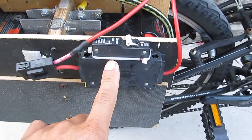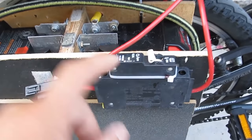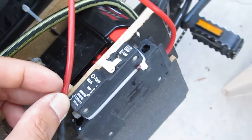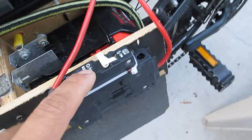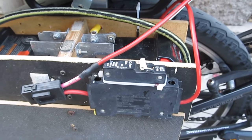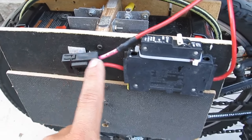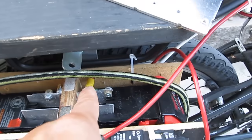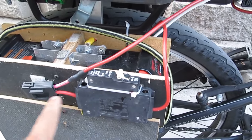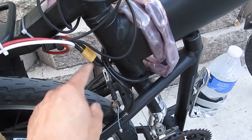Down here I have a switch — it's actually a 63-amp DC circuit breaker, but I use it as a switch. And this is the fuse. So the wire goes from the positive end, out to the switch, through the fuse, and out to the power cable, and out to the controller.